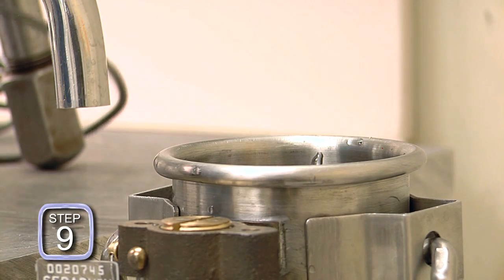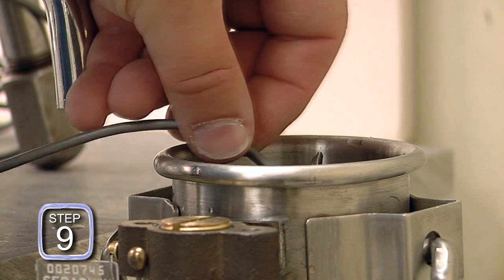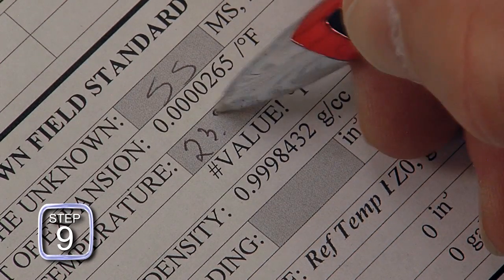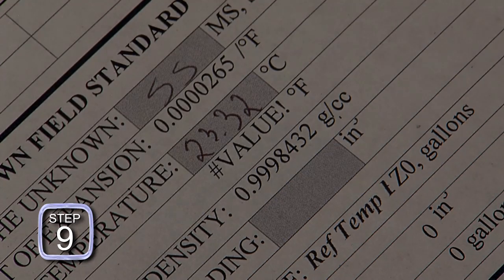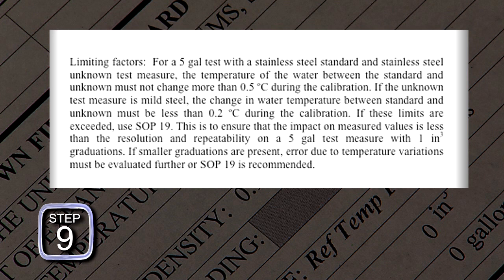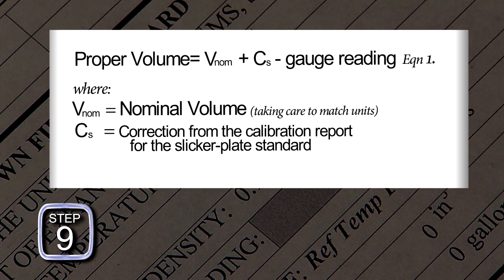Step nine: measure the temperature of the water in the test measure and record it. Note that this measurement is made after reading and recording the scale plate reading, as water may be removed by the thermometer during the measurement resulting in an error. Then compare the temperature of the water in the slicker plate standard and the temperature of the water in the test measure to ensure that the difference is less than the specified limit. If the maximum difference is exceeded, the calculations of SOP 19 should be performed or the data discarded and a new calibration run performed from the beginning. If the temperature difference is acceptable, this data is used as run one and the entire process is repeated to gather data for run two.